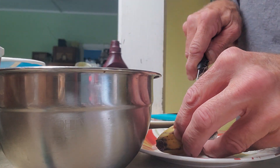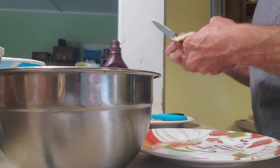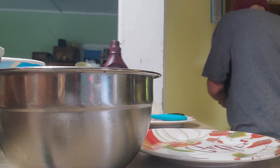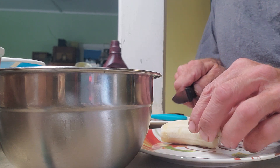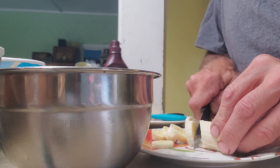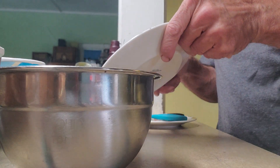I like to start with a half a banana. So we'll peel the banana here, take the little end off, and we're going to slice it up and put that in the bowl.